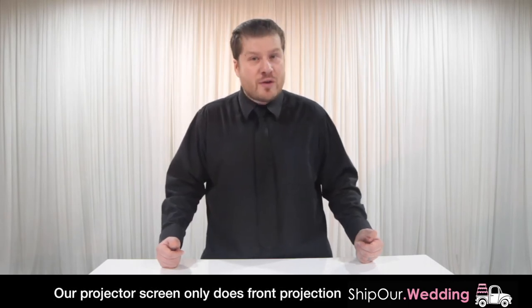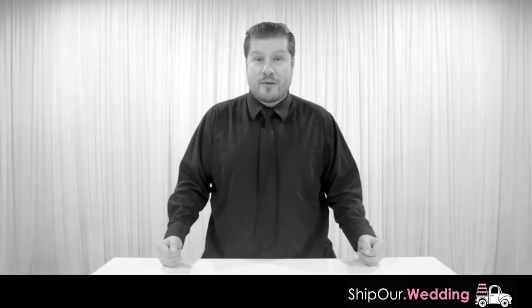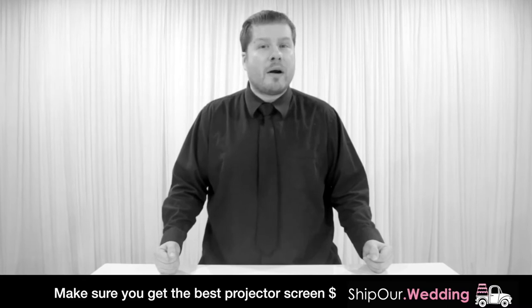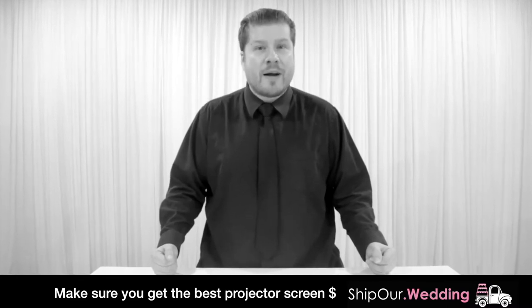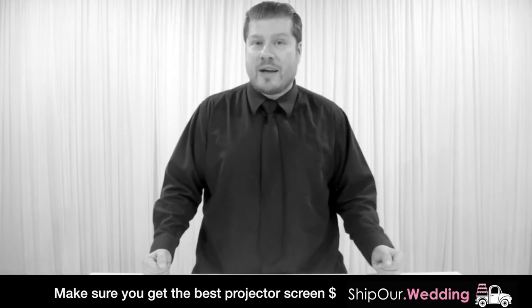Our projector screen is portable and easy to set up. It is not a rear projection surface — you can only project from the front. One reason our projectors and screens are so popular is that most venues contract out a third-party AV company, which gives a quote that the venue marks up. To make sure you're getting the best price, we encourage you to check your date's availability through our website to see how we can help with projectors and projector screens.